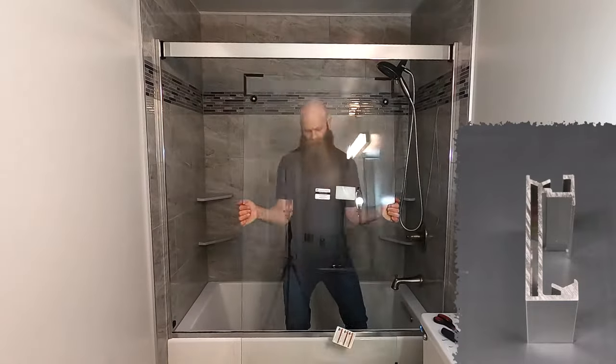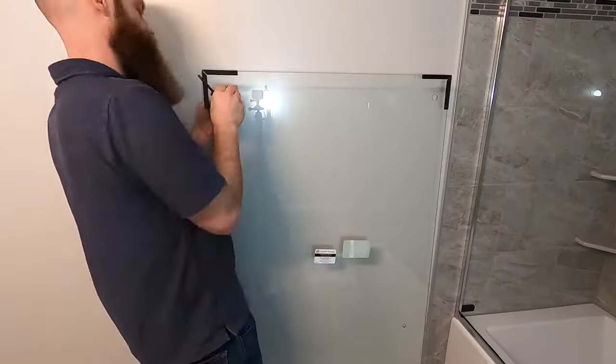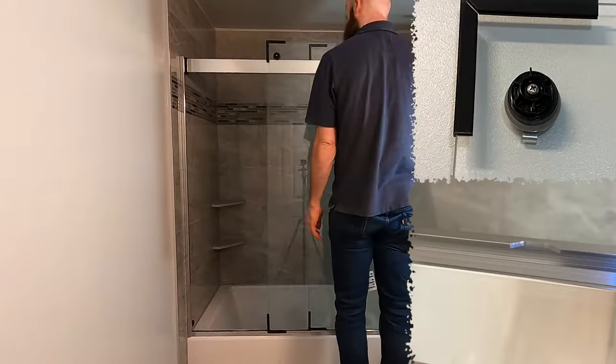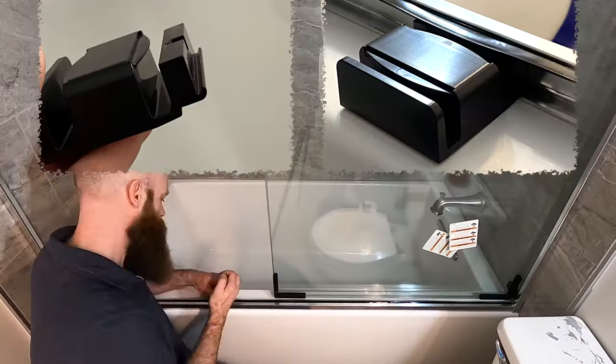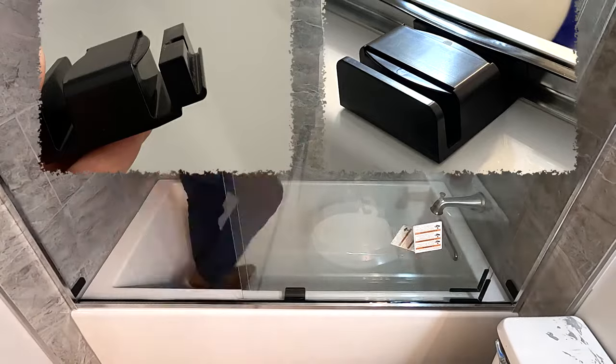The inside door swings into place on the lower track. The outside door sits on the top track and has hold-down clips and needs to be installed in the right spot. Then I swing in, position, and tighten down the center guide.